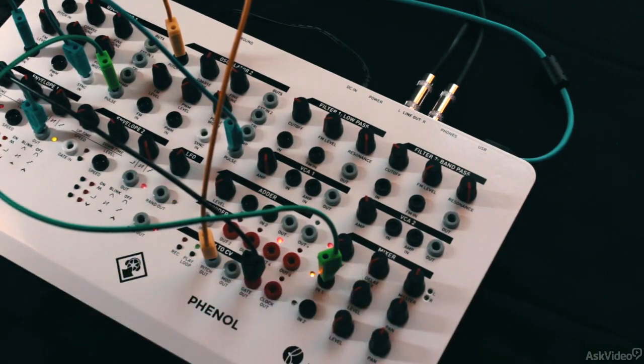Cool. So that's a hard sync lead sound with some step movement of the pitch of the synced oscillator. Thank you.